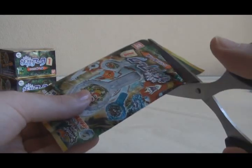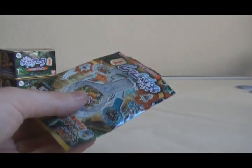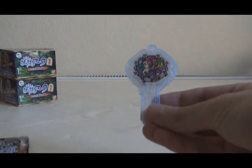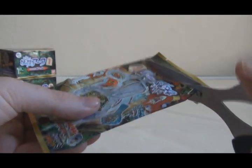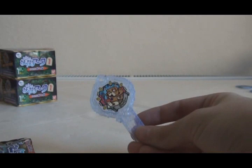Box two, pack number one — probably going to get a lot of doubles now since I've got all the Normal Rank. The first one is Jinta, which is not encouraging because the other box also started with Jinta. Pack number two is Bancho — again, not very good. Pack number three is Lucky.